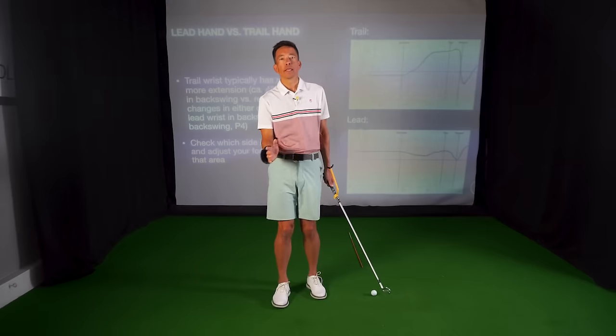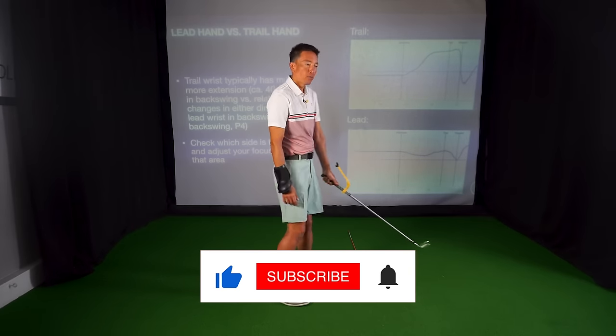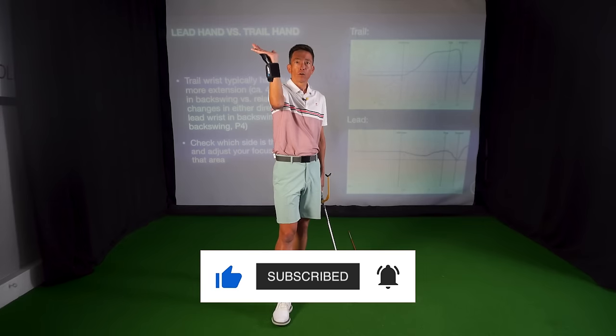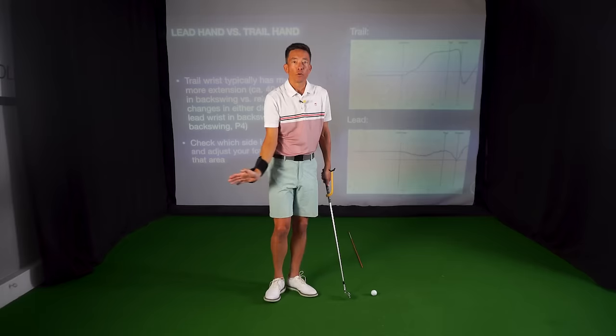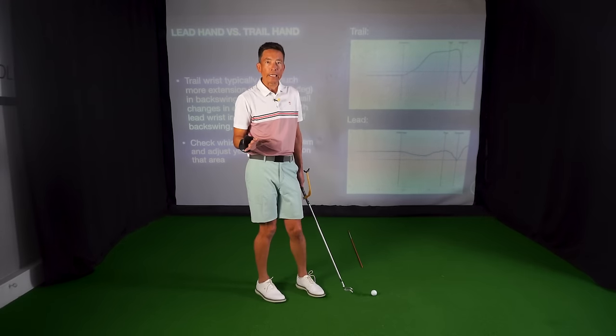I know we've all done things with our wrist. We've tried to hinge our wrist more. We've tried to not use our wrist. We've tried to be like the waiter holding a tray at the top. We've tried to hold this angle coming through. But what exactly do we need to do?